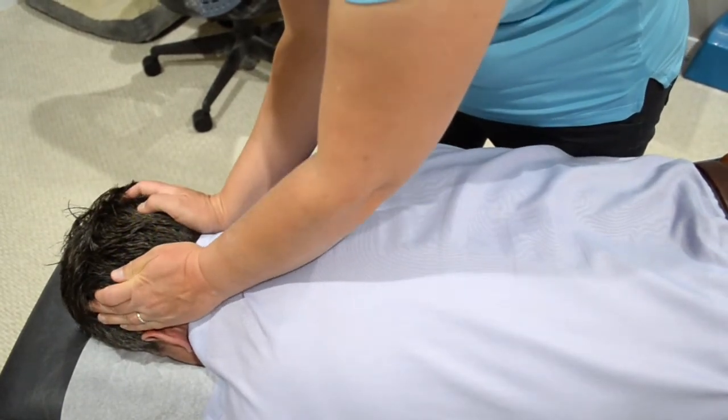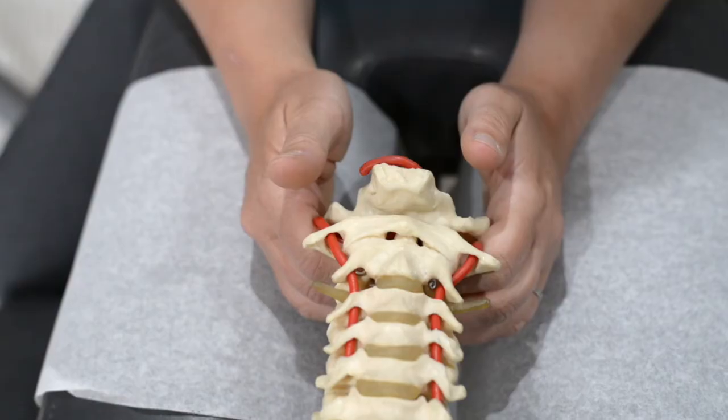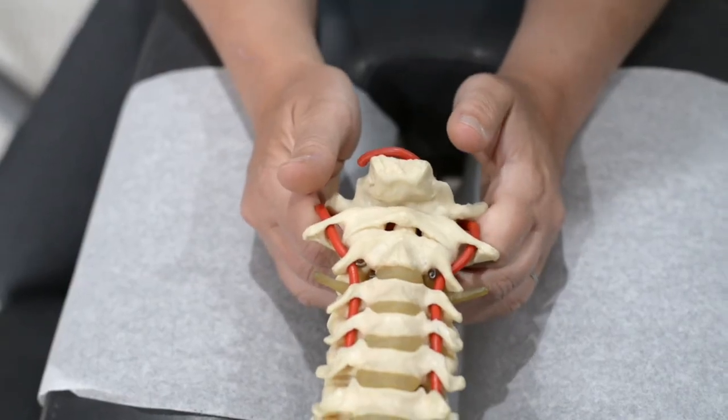Typically the patient is prone and very little noise is felt. You will just feel a gentle stretch as we do this technique.